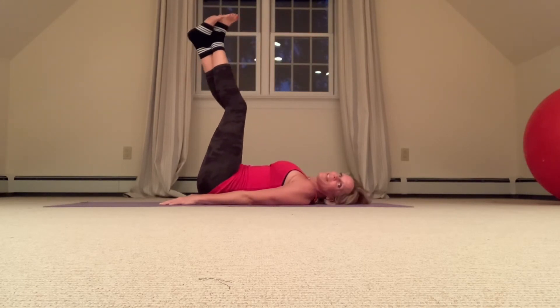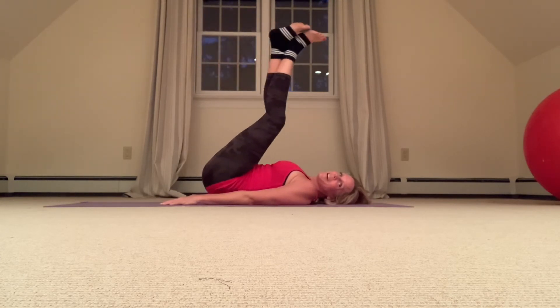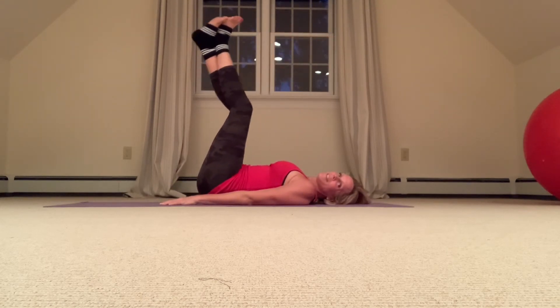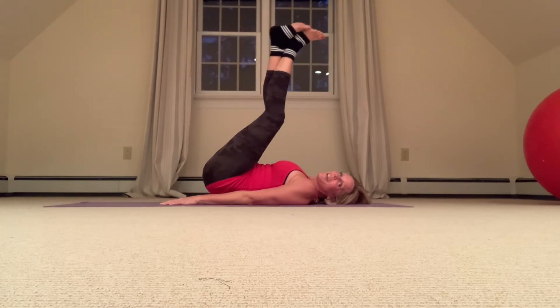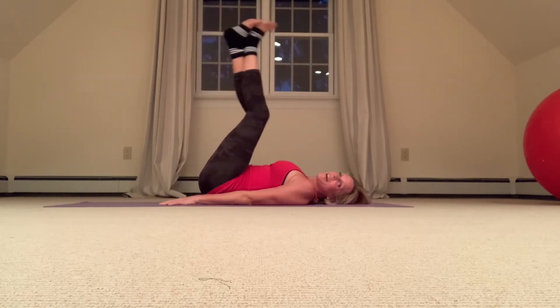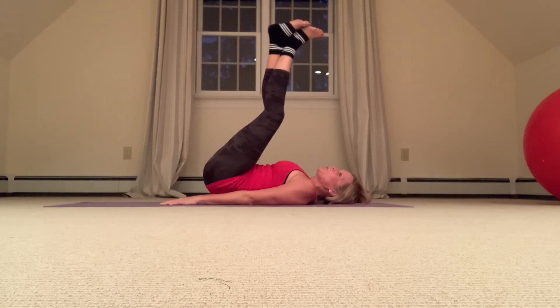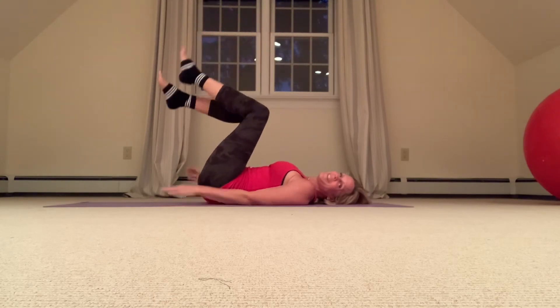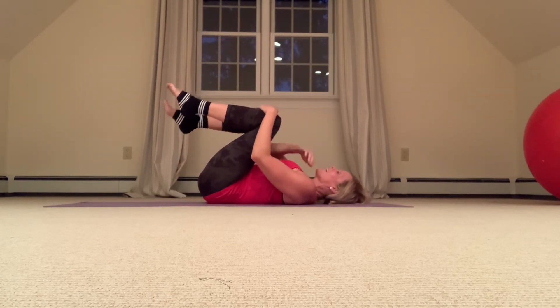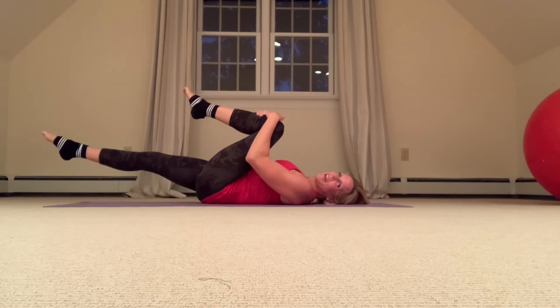Good and lift. We have 10 more — lift up higher. Almost there, last five, four, three, two. Beautiful — hug your knees in. Next we're going to do some bicycles. Extend that right leg fully — check that it's not touching the floor. Point your toes.